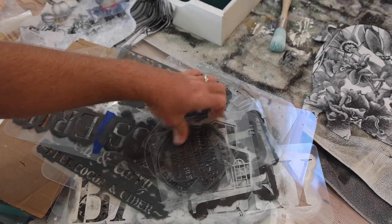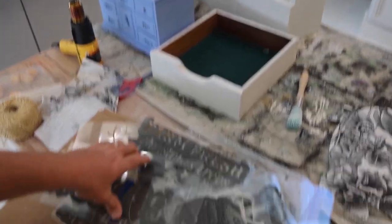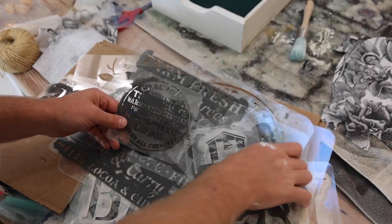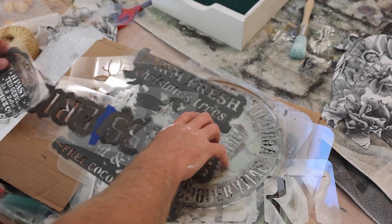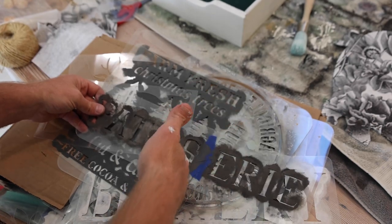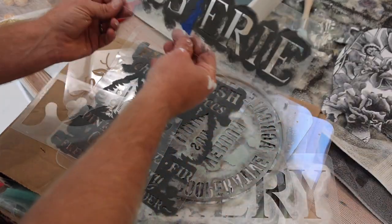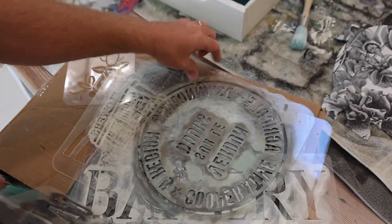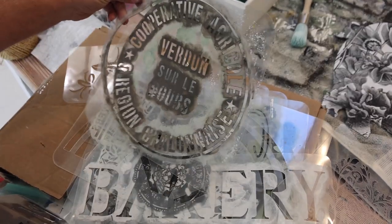The hard part is deciding what stencil to use on these two white items. We've got some big letters, some crockery options, maybe a spider. There's a patisserie stencil — we did a patisserie tote before and it did sell. Maybe we'll do another one. I think I'll do a Christmas tree on the tote and something more like a grain sack situation on the drawer.